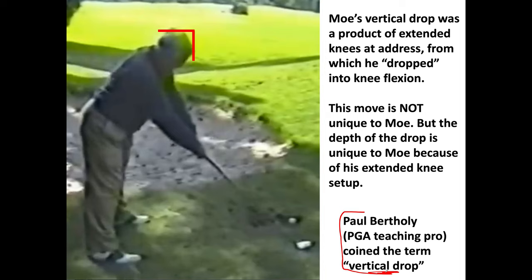If you watch Craig Shanklin's video with Moe Norman, Moe said his secret was his vertical drop and horizontal tug, and Moe thought the vertical drop was his hands — but it was not. When his hands dropped, it was because his body was falling. Moe's vertical drop was actually a product of his extended knees at address.